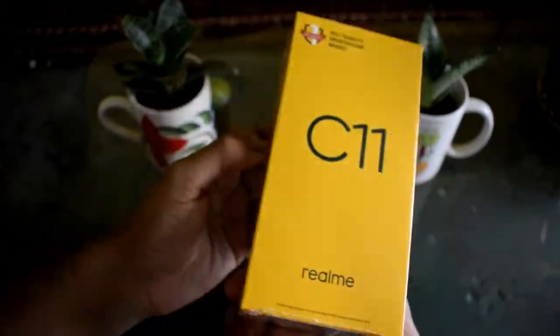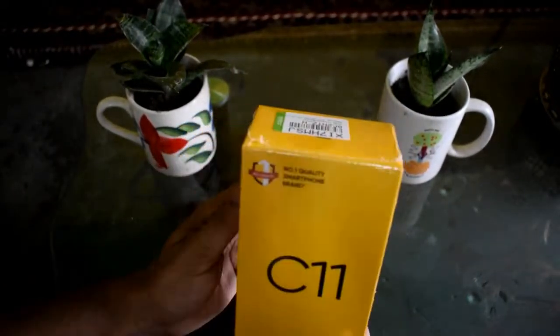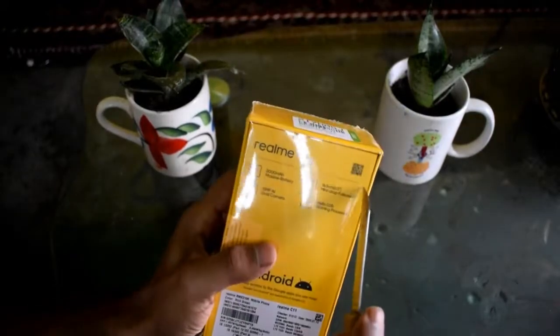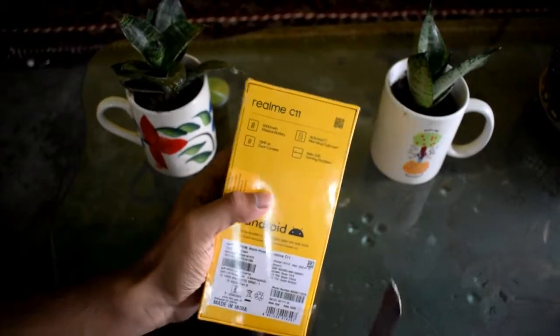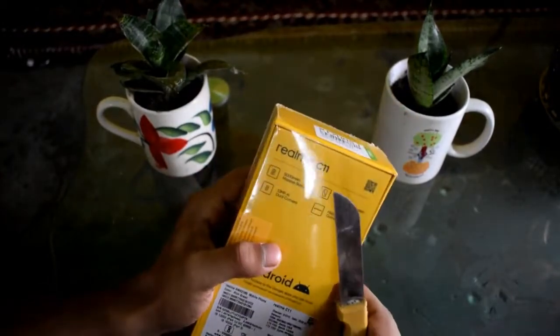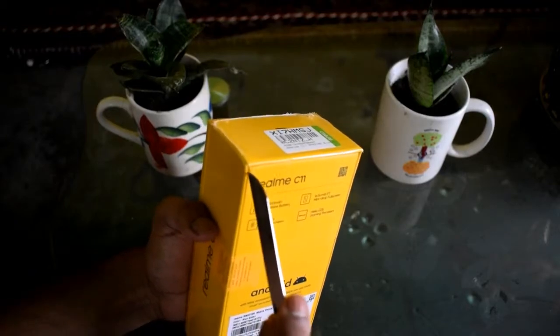So I will open it. It has an important logo and it says Made in India. But it does have a lot of Chinese products inside, and it has a decent size for the 7,000 rupees price range.